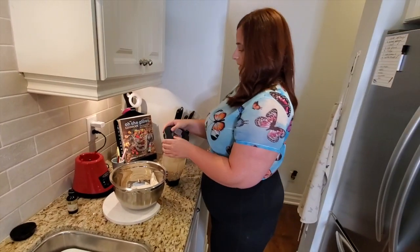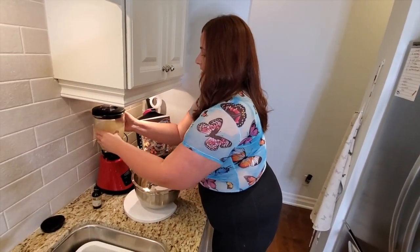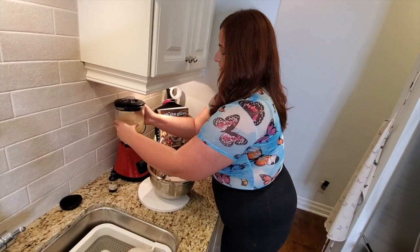I'm going to grab this lid. Safely secure the lid and adjust it onto your machine. I'm always so scared of this — me too.